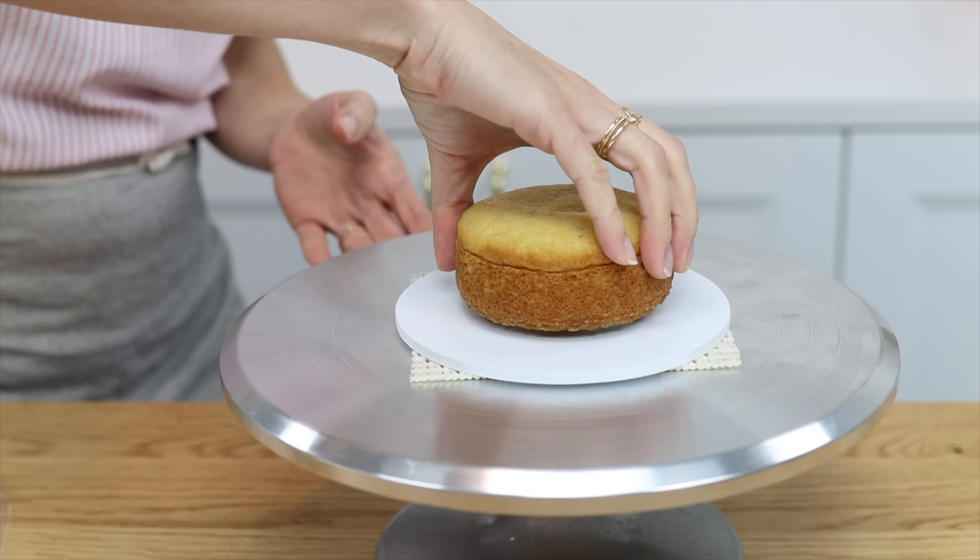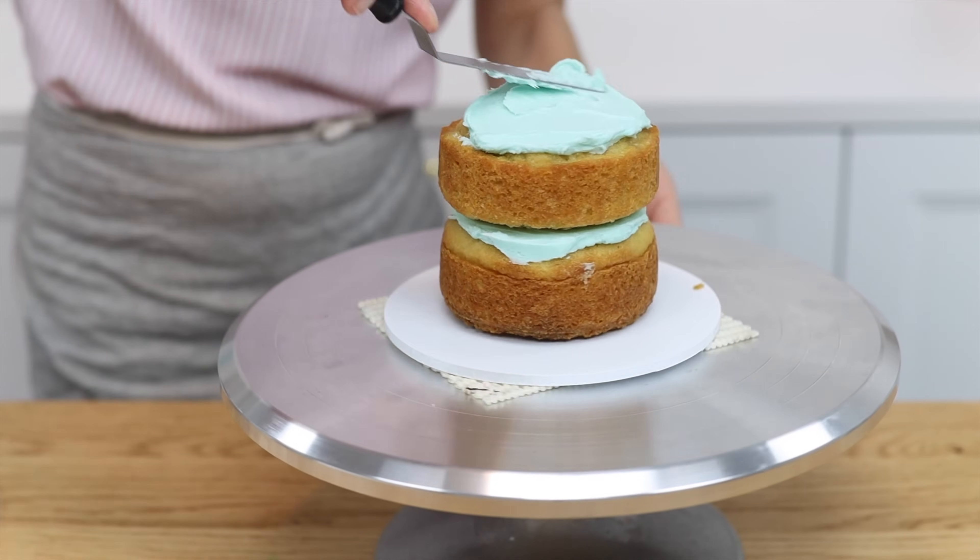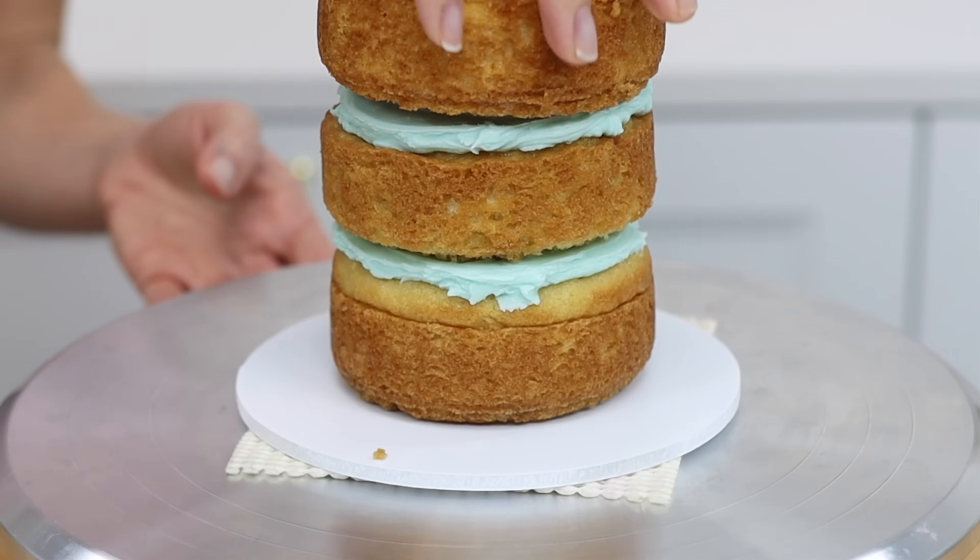Look how much easier it is when you use a non-slip mat and a dot of buttercream on the cake board. This cake is so much quicker and easier to assemble, and you'll see in a minute how easy it is to frost.